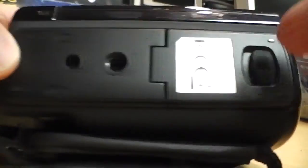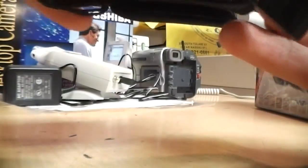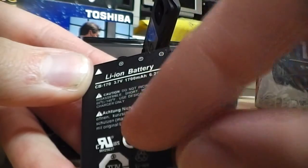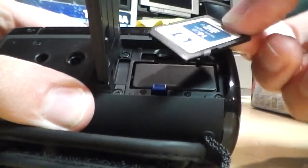On the bottom is a tripod mount with the locator pin, and under this door is the rechargeable battery that it comes with — a CB-170, 3.7 volts, 1700 milliamp hours — and then there's the SD card slot.